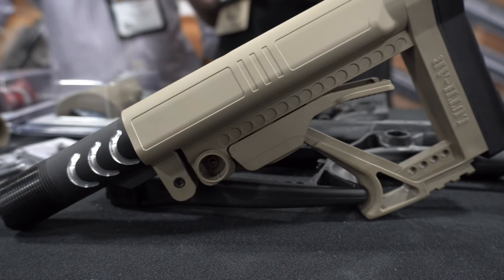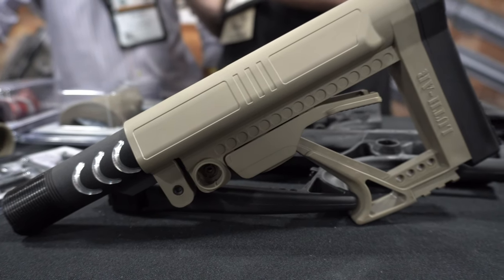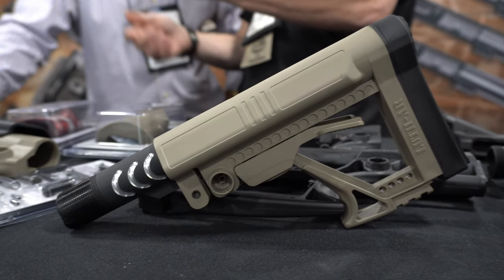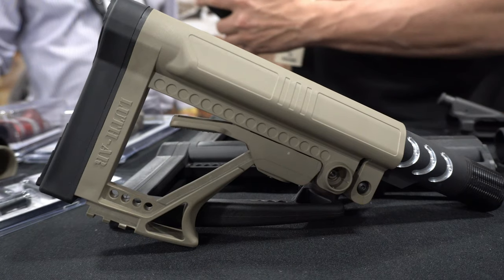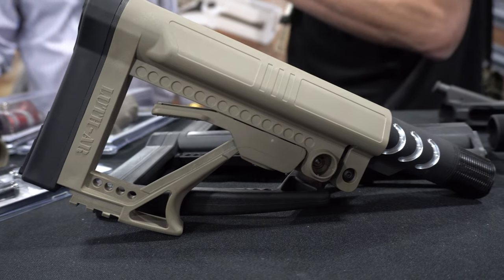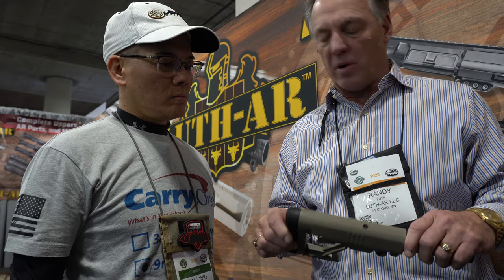We initially came out with the NBA 1, a fixed buttstock for the AR-15 adjustable two different ways, then we came out with the NBA 3 for the carbine. But those were rather expensive — around $140 to $150. So we needed a new non-adjustable buttstock for the carbine that was more affordable, so we came up with the NBA 5. It has the look of the NBA 1 and NBA 3, and we priced it at about $49.95 retail.